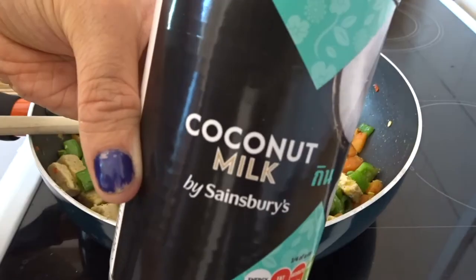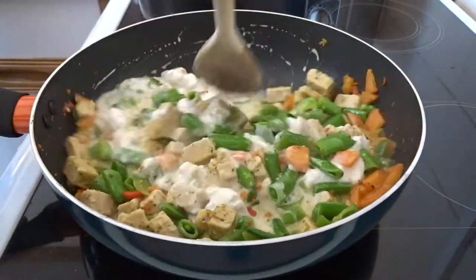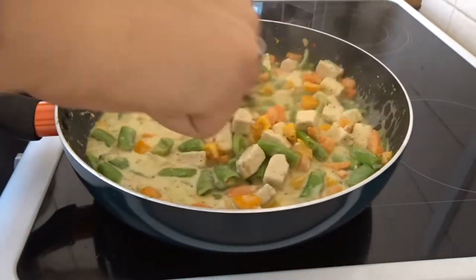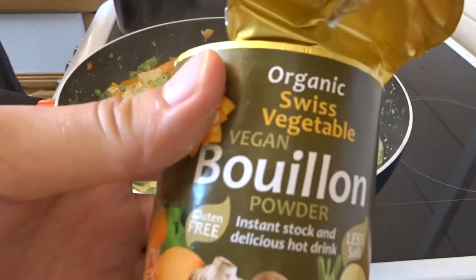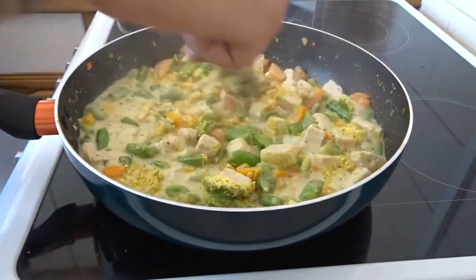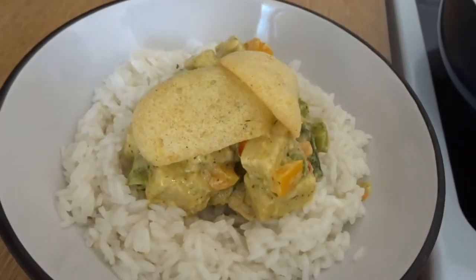Now add your Thai green curry paste and coconut milk to the mixture. Cook them until it's all absorbed into a light colour — it's quite important to make sure that it absorbs all the flavours. When that's boiled for a bit, you can add some vegan meat pieces or some stock to flavour it more. You could also add lentils or chickpeas if you want, and that's pretty much it — Thai green curry done.